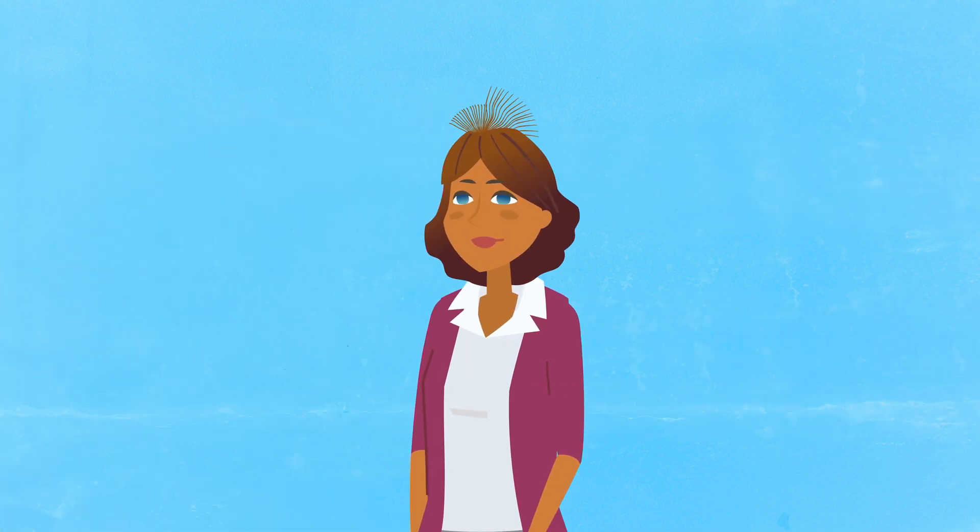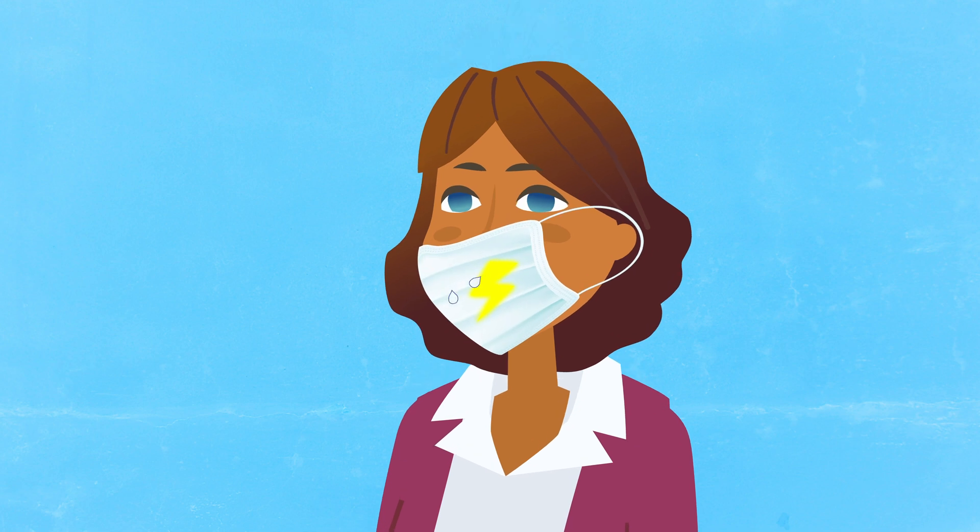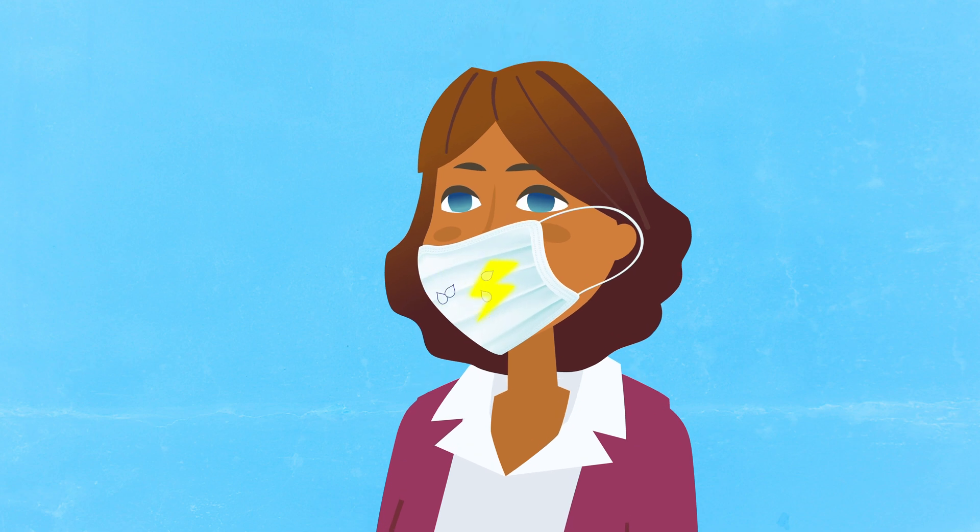The same forces that make your hair stand upright can also repel respiratory droplets carrying virus particles and prevent them from leaving your face mask.